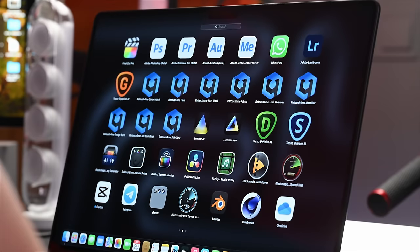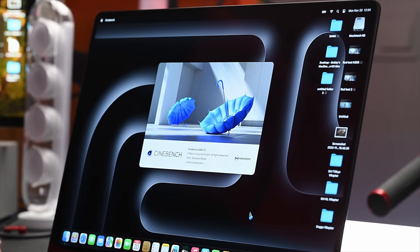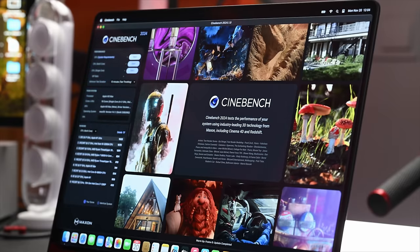Let's jump into Cinebench right now — this is the latest version, 2024.1.0. We're going to run through a series of three tests: GPU, CPU multi-core, and CPU single-core. This is going to take about 10 minutes to go through all of it, so I'll come back at the end of the session to give you all the numbers and screenshots.